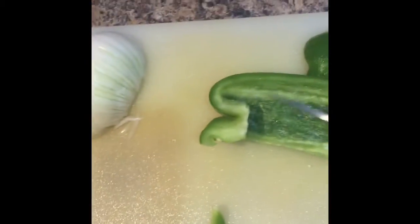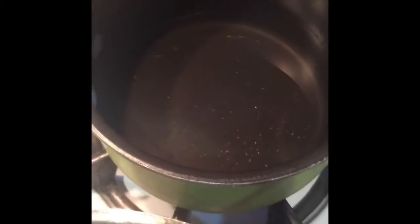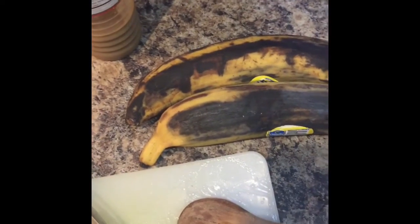Add the onions and peppers, which I'm slicing up on the sides. Meanwhile, making the rice — going to boil water. The rice is nice and rinsed, and I will be cutting the plantains and putting them to steam.